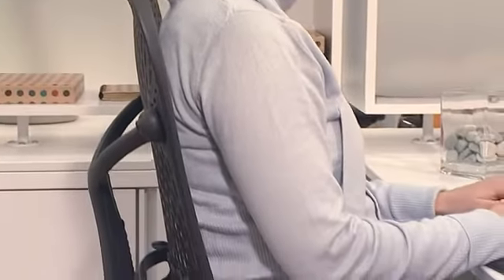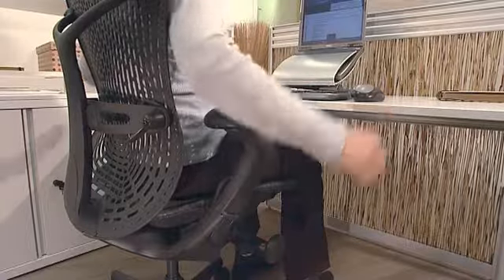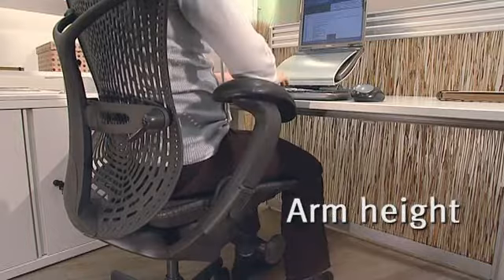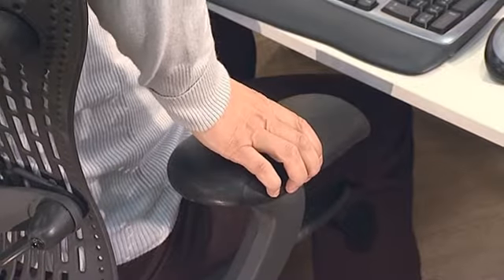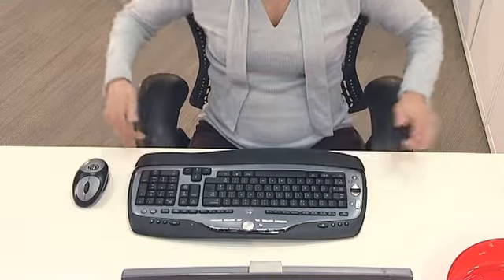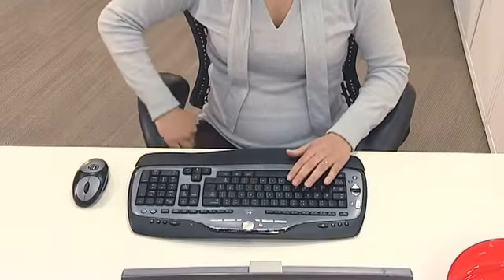The arm height should be adjusted so your shoulders are relaxed. Lift the levers and then raise or lower the armrests to elbow height, which is also desk height. They are also adjustable for width — simply press in the half-moon shape and they can be moved out or in as required. The arms can also pivot inwards for using a keyboard, or outwards for using a mouse.